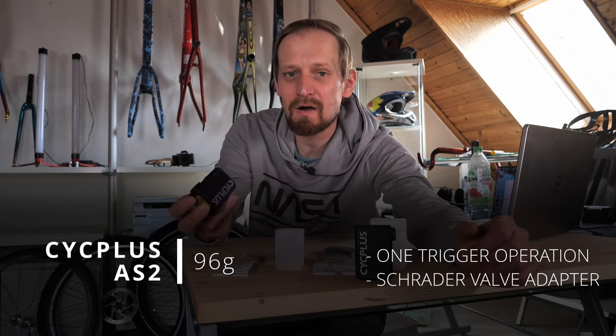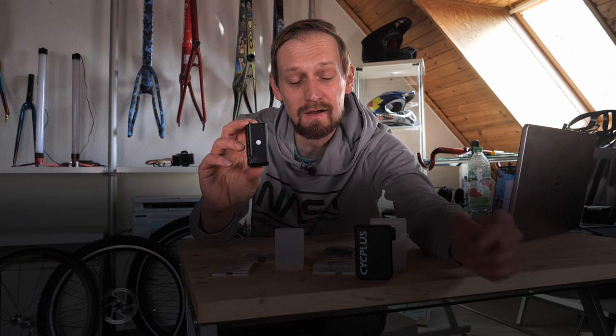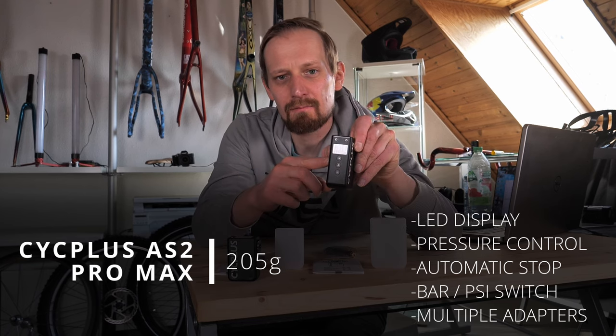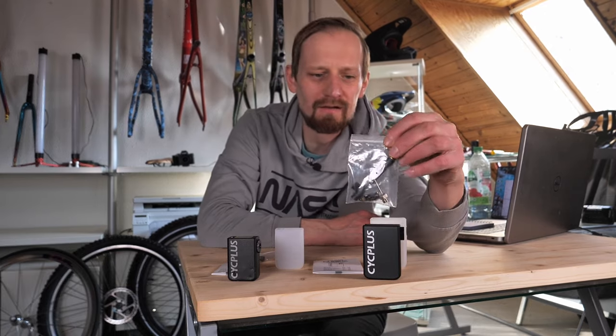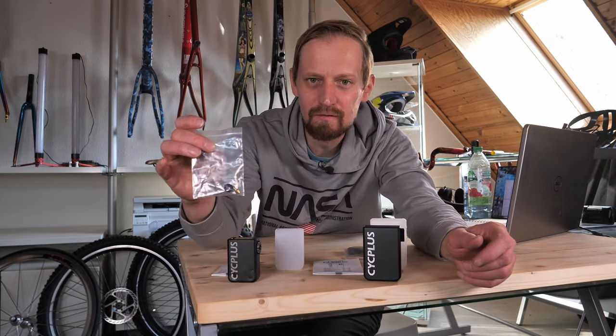The AS2 is the smallest one at only 96 grams - super lightweight - but it has only a trigger in the back and no display. The AS2 Pro has the same form factor but comes with a display in the back, which I highly recommend. The AS2 Pro Max also has a display but is double the form factor and double the weight at 205 grams. It stops automatically and you can switch between bar and PSI, which is super useful. The bigger AS2 Pro Max comes with more adapters for mountain bike tires, basketballs and other things, while the small AS2 is mainly made for road bike tires and comes only with a road bike adapter.